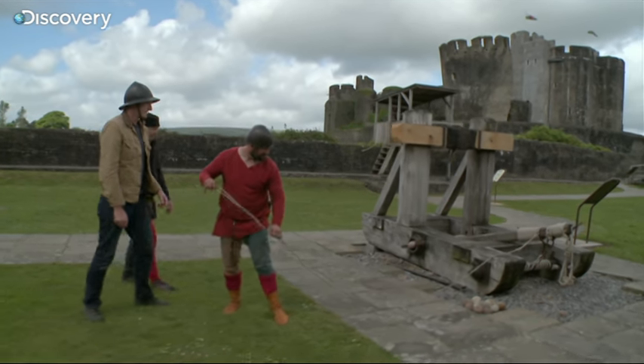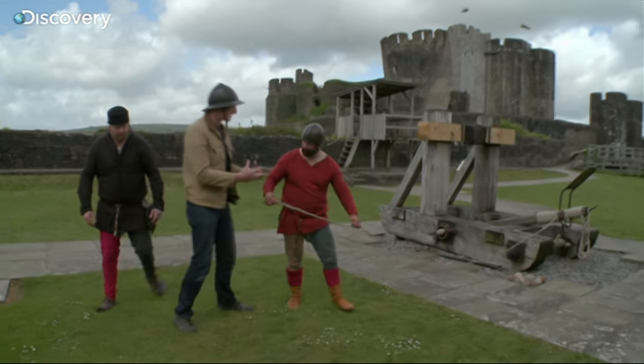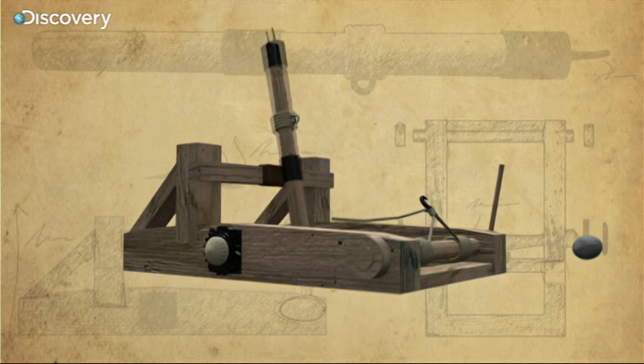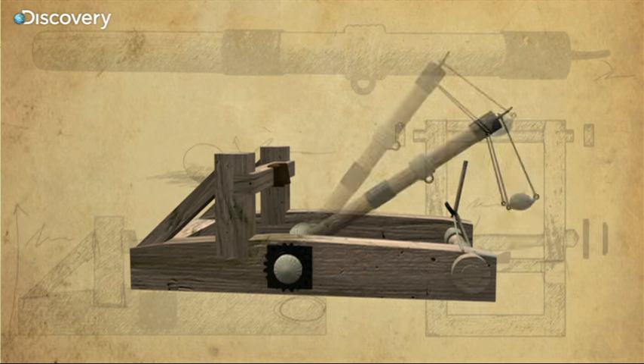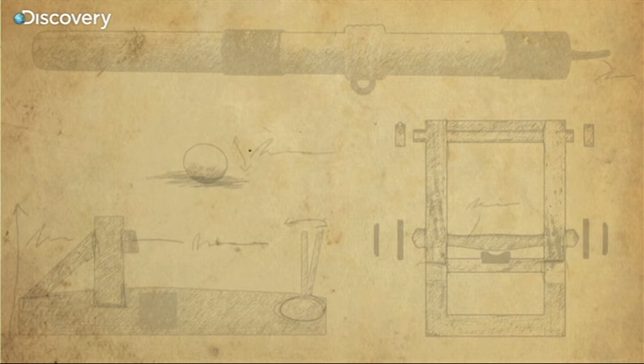Wow — this feels like a mousetrap that's ready to spring. Very much so. When the trigger is released, the arm shoots forward 90 degrees, then stops. The projectile keeps going.